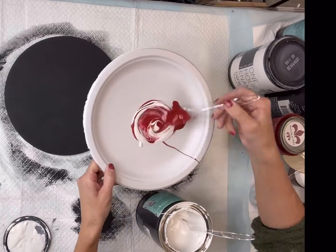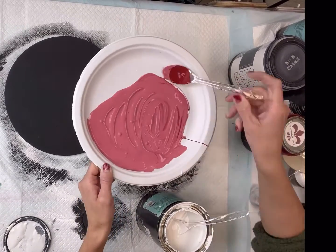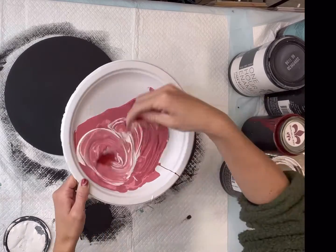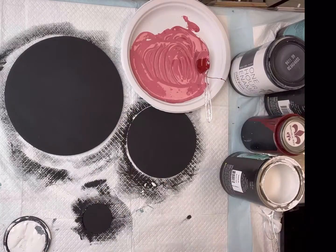I'm then going to mix some Wise Owl Republic Red and Wise Owl Snow Owl together to get a nice pink shade, and I just kept adding some white to the Republic Red until I was happy with the color.